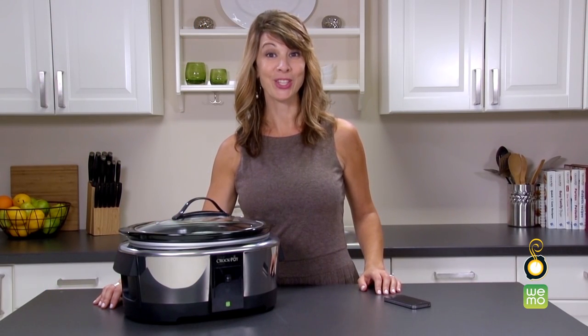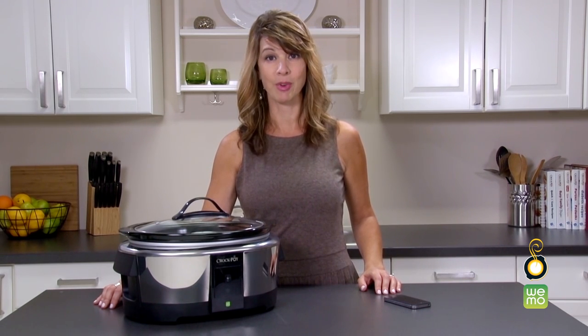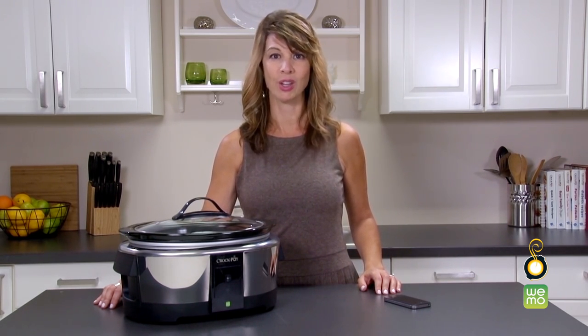Hi, I'm Andrea. Today I'm going to show you how to download the free WeMo app and connect it to your Crock-Pot Smart Slow Cooker enabled by WeMo. To download the free WeMo app, you will need an Apple smart device using iOS 7 or higher, or an Android smart device using version 4.0 or higher.